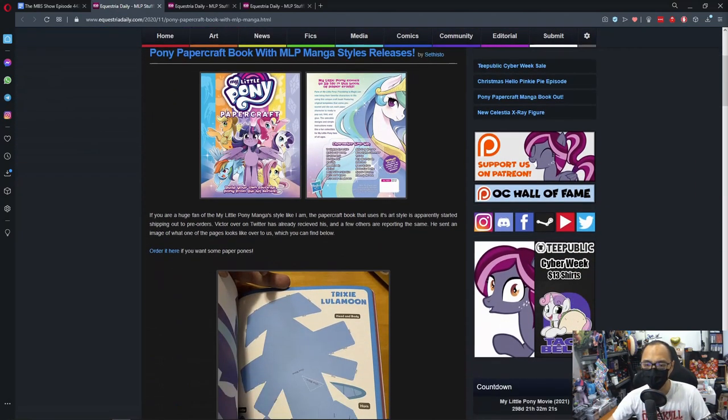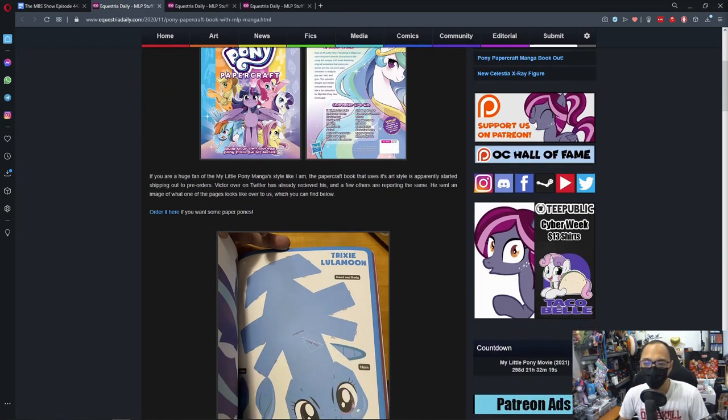So let's see what this is. If you're a huge fan of the My Little Pony Manga Style, like I am, this is a Papercraft Book that uses its art style and it's apparently started shipping out to pre-orders. Victor over on Twitter has already received his and a few others are reporting the same.